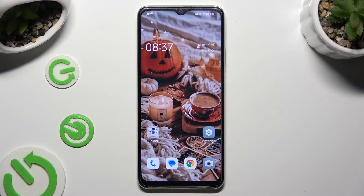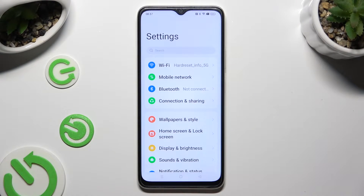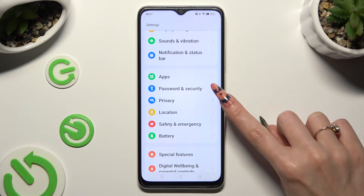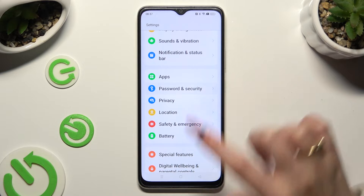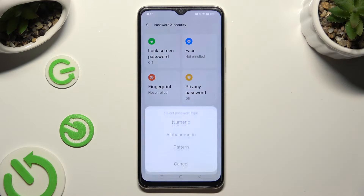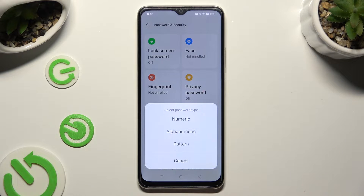Begin by going into device settings and scrolling down just a bit to access Password and Security. Following that, tap on Lock Screen Password at the top left corner and tap on one of those password types: numeric, alphanumeric, or pattern.